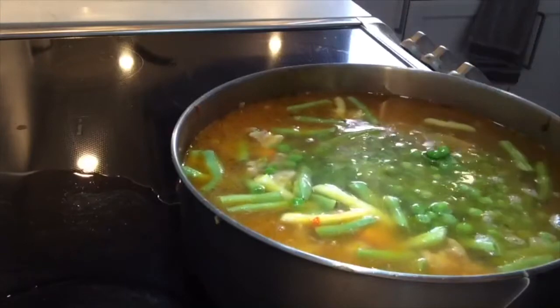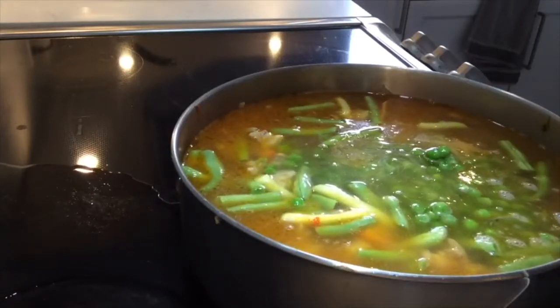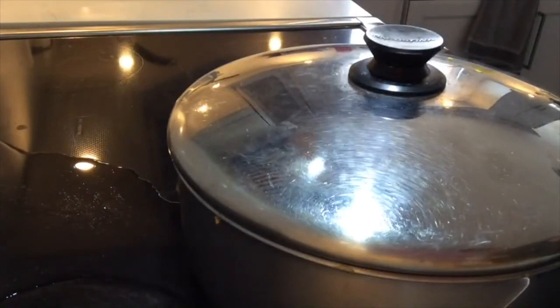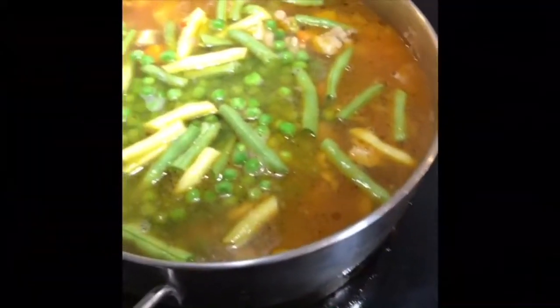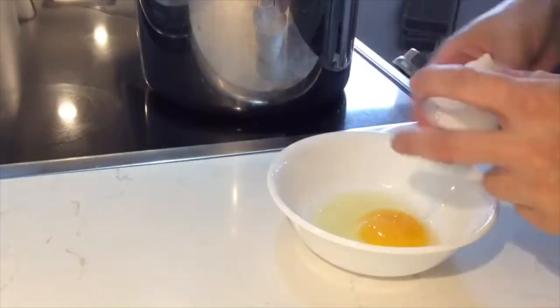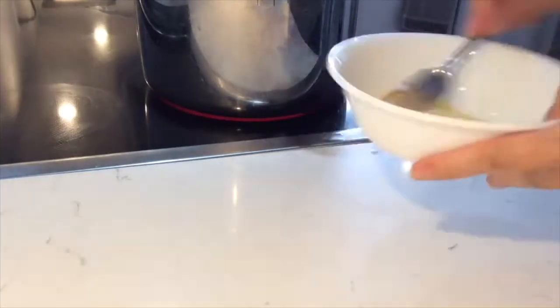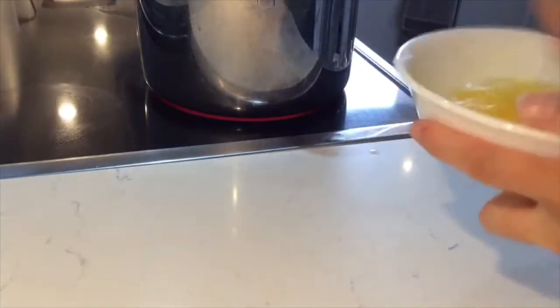Once you have all that, just add some water — as much as you need based on your pot and how many vegetables you have. Bring it to a boil and simmer for a little more time until your beans are done. In the meantime, you'll be making the gnocchi canadlice.